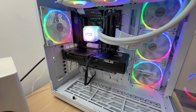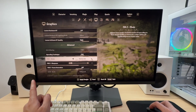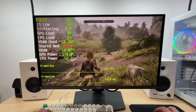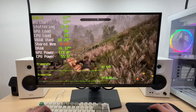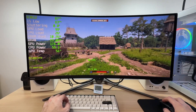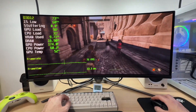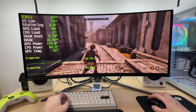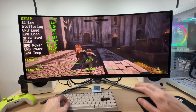In terms of gaming performance, the RX 9060 XT is quite versatile thanks to its generous 16 gigabytes of video memory. For the best experience, I recommend pairing this card with a 1440p monitor. However, thanks to the new FSR4 resolution upscaling feature, you can also use this GPU with a 4K or ultra-wide 3440×1440p monitor. 1080p is also a viable option.